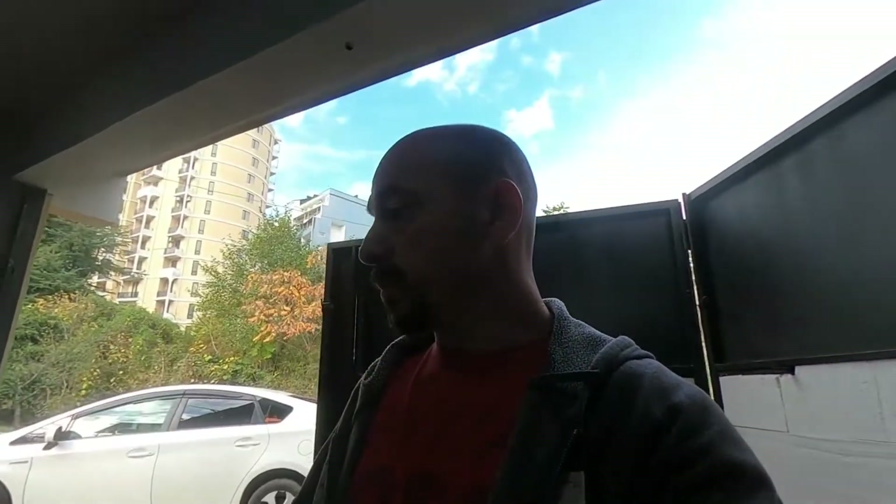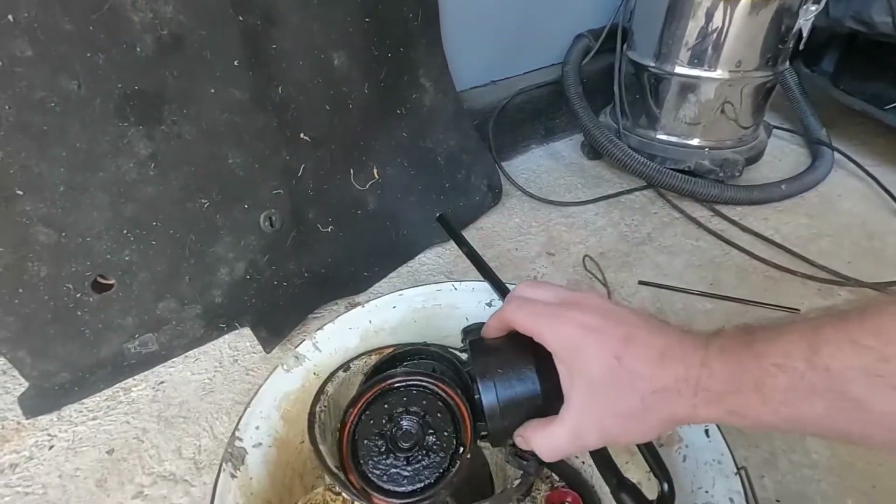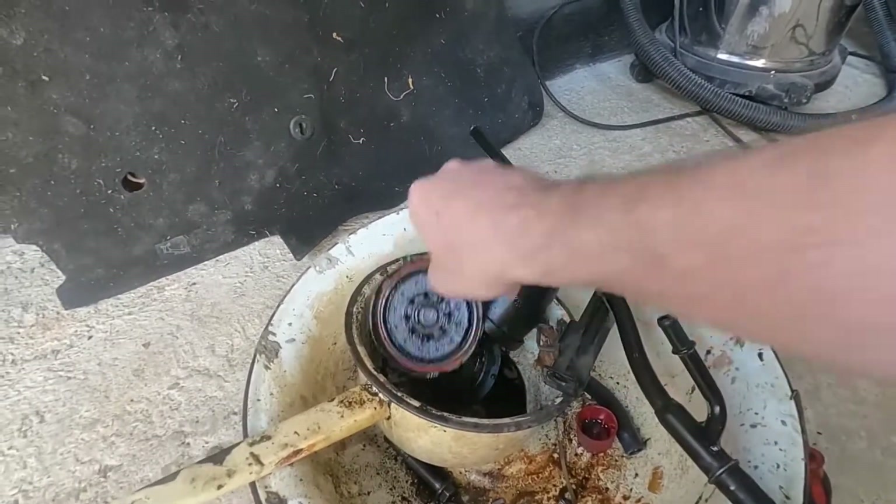You have to use proper oil, proper parts, and proper fluid. I showed this in a previous video — look at what the thermostat housing looked like in this car. This is because they used regular water instead of coolant. This is also what happens when you don't do oil changes on time.